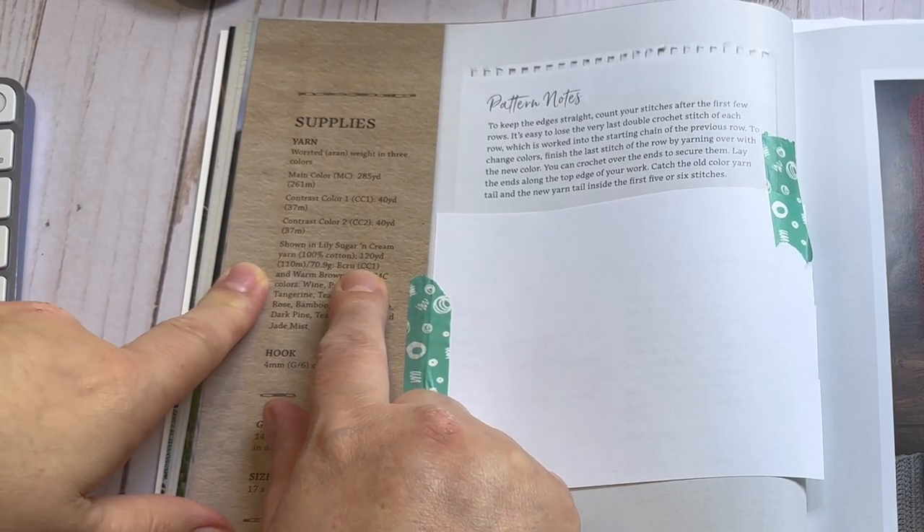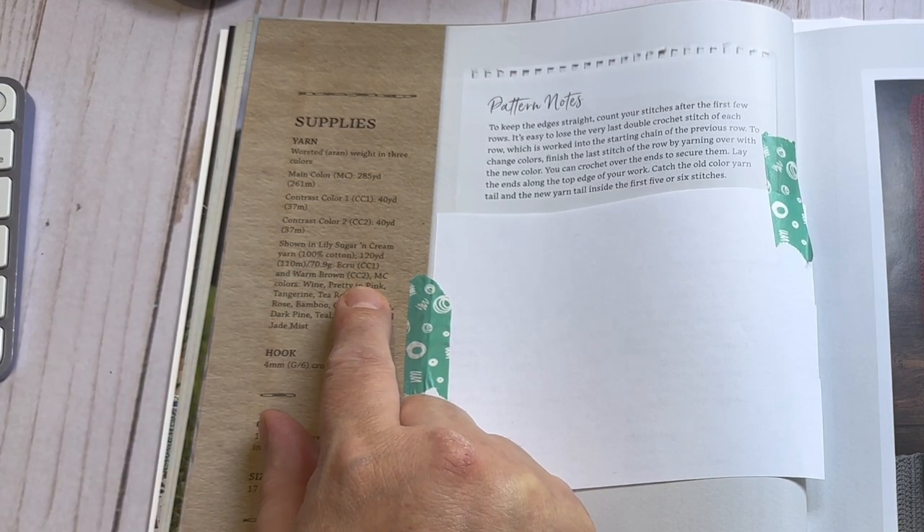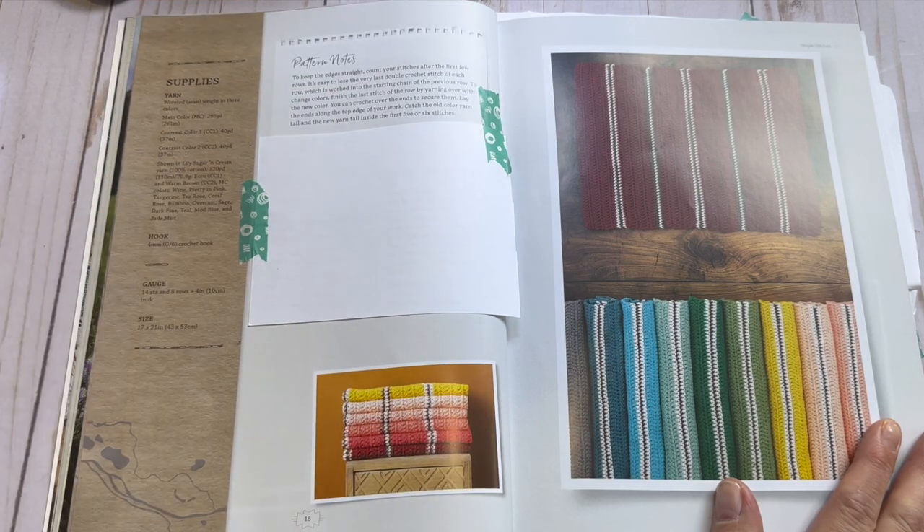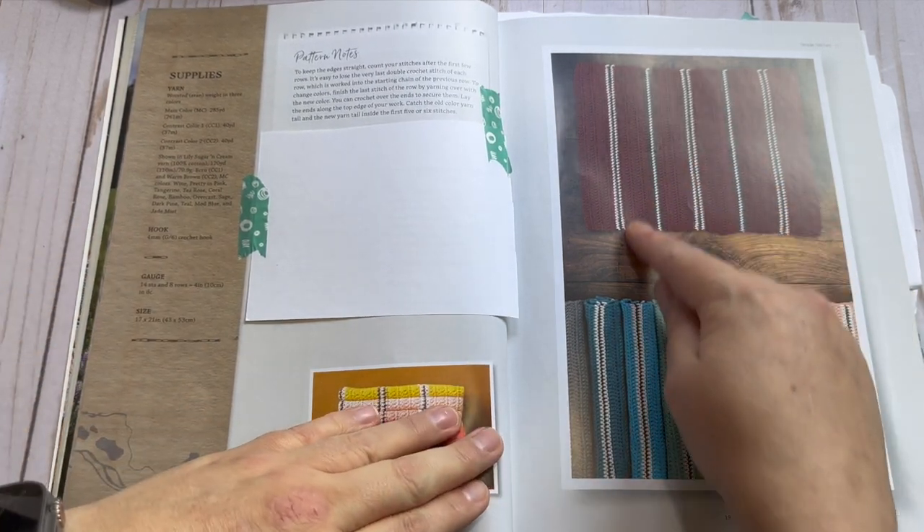She shows that for the towels she used Lily Sugar and Cream, and talks about the hook she used and the gauge. Lily Sugar and Cream is accessible to everyone here in the U.S. because any Walmart has it, and I love that she used yarns that are easy to obtain by anyone. Each layout section also has pattern notes at the top before she gets into directions, plus great photos of the items you're making.